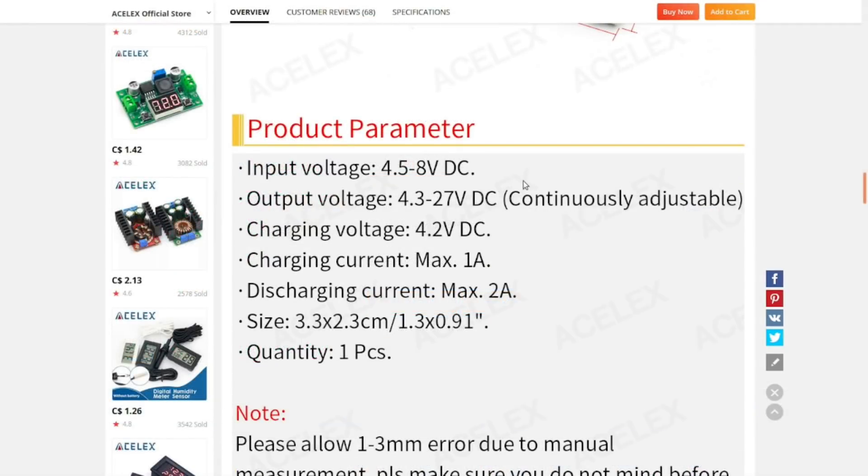The input voltage can be anywhere from 4.5 to 8 volts. The output voltage is boosted and can go all the way up to 27 volts. Output charging current is 2 amps, discharging current on the 18650 - that's a clever little board, I think that might come in handy.